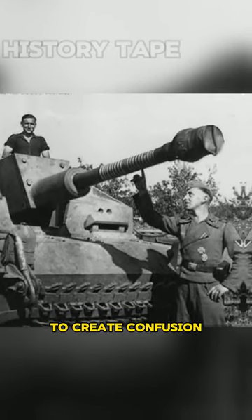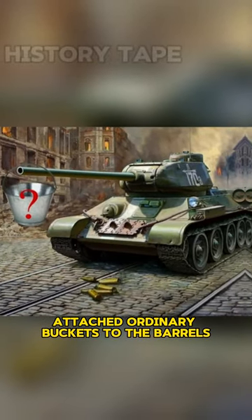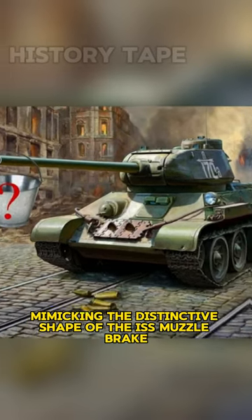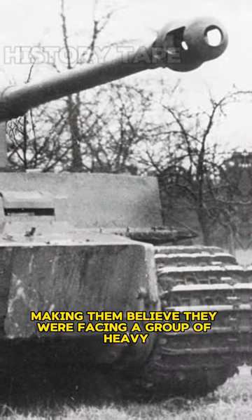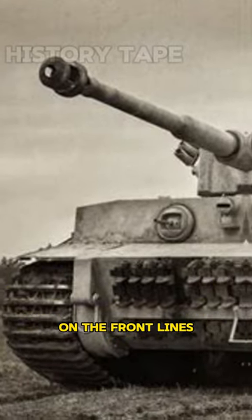To create confusion and make their tanks appear more formidable, Soviet soldiers attached ordinary buckets to the barrels, mimicking the distinctive shape of the IS muzzle brake. This ingenious deception aimed to mislead German scouts and observers, making them believe they were facing a group of heavy IS tanks instead of lighter T-34s on the front lines.